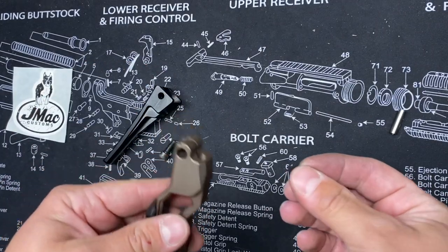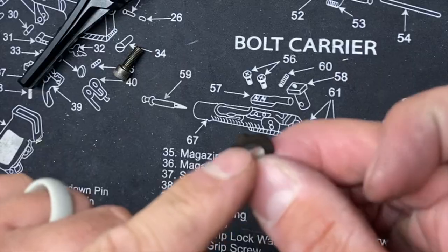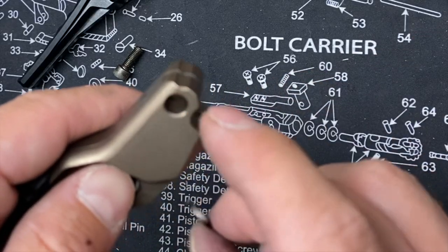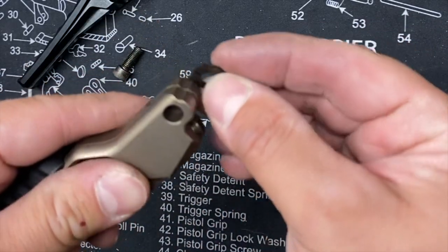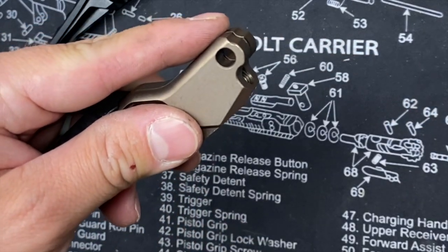So you can go ahead and drop that right on in there. Now we're going to go ahead and put the spring clip into the AB8R and that channel. You can see there's a little notch here, and a notch here. Those are going to match up once you get that installed, just like so.